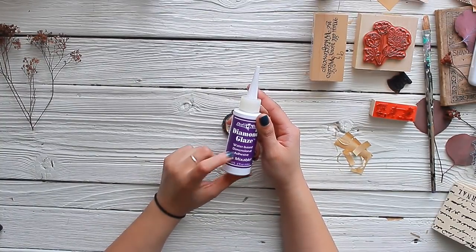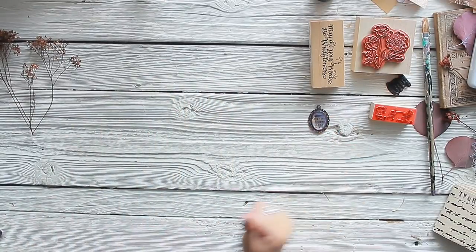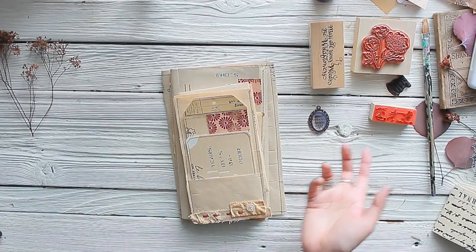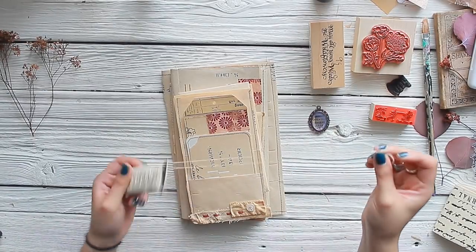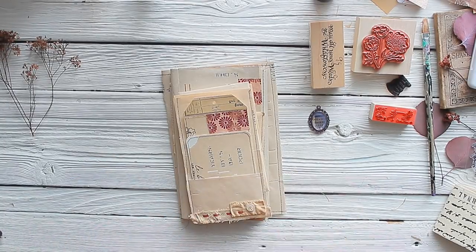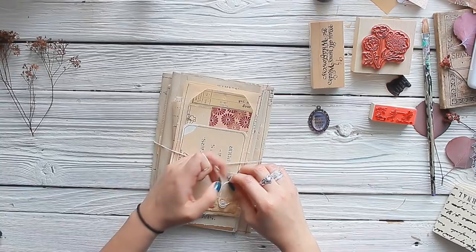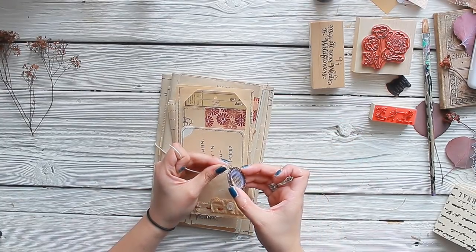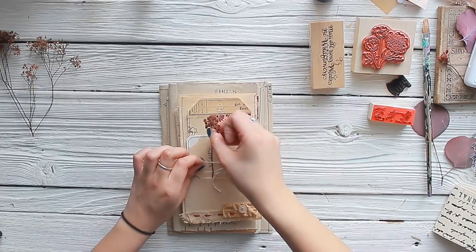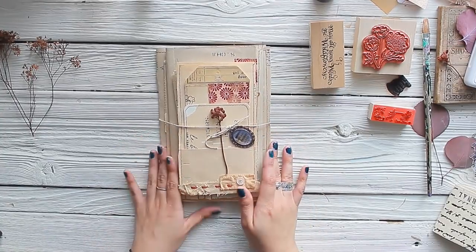It fits so nicely inside the little locket! I'm taking some Fabric Fix adhesive and then adding a diamond glaze — a water-based dimensional adhesive that gives a gloss-like finish to art pieces. That's hardening up as we speak. Such a great project to do if you get your hands on piano paper rolls. They are such a timeless treasure that can be given new life through our journals — that's the best part.